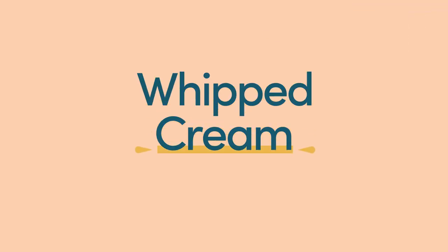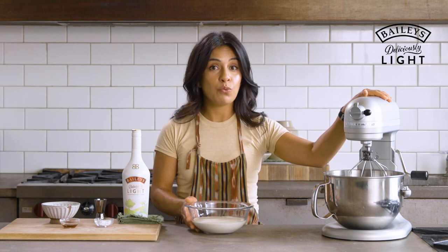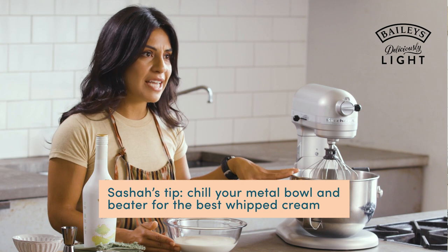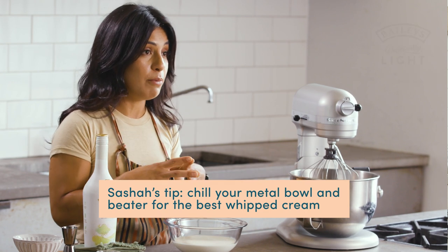Whipped cream is very basic so long as you have an electric mixer. You also want to make sure you start with cold cream, and if you're feeling really fancy and chef-like, you would chill your metal bowl. As long as you put this in the freezer for like 10 minutes, that's going to keep it nice and cold as it whips, and that's going to really stabilize your whipped cream.